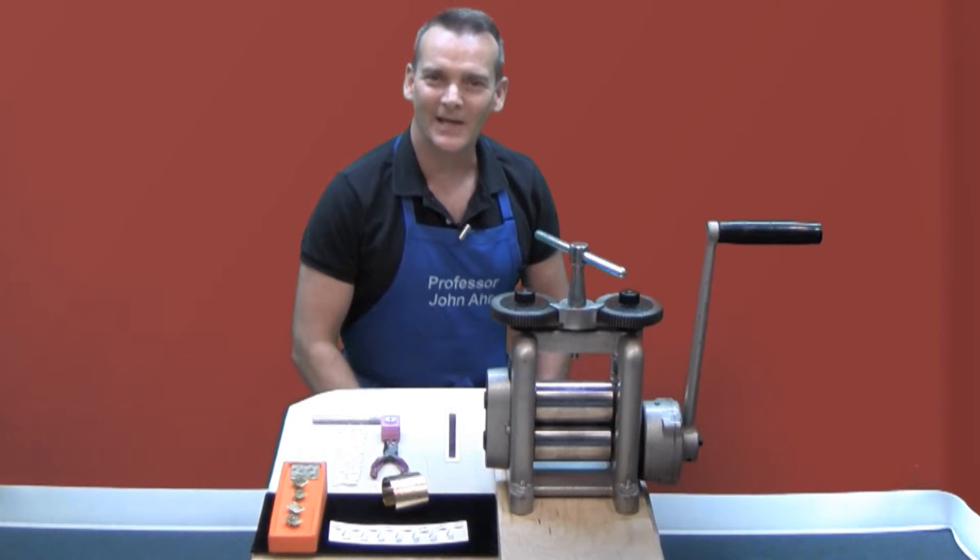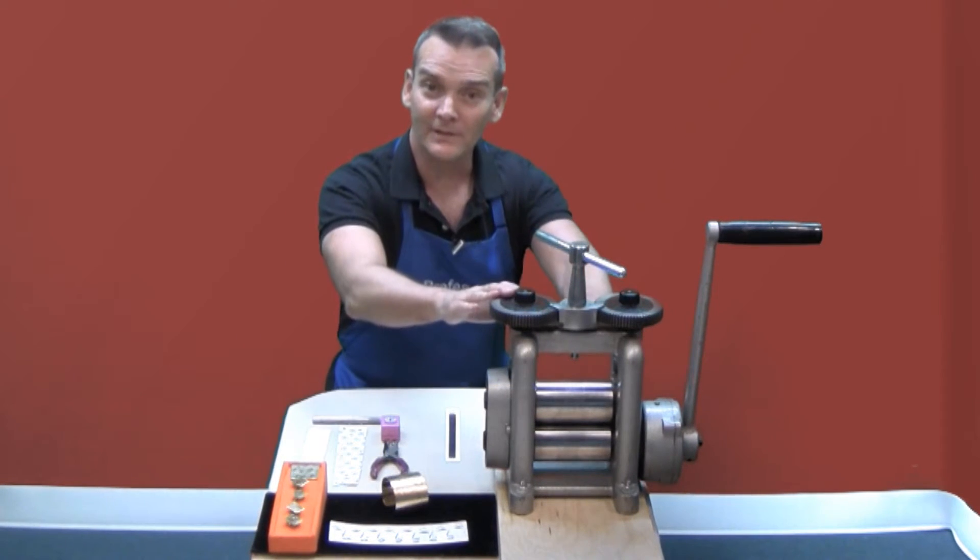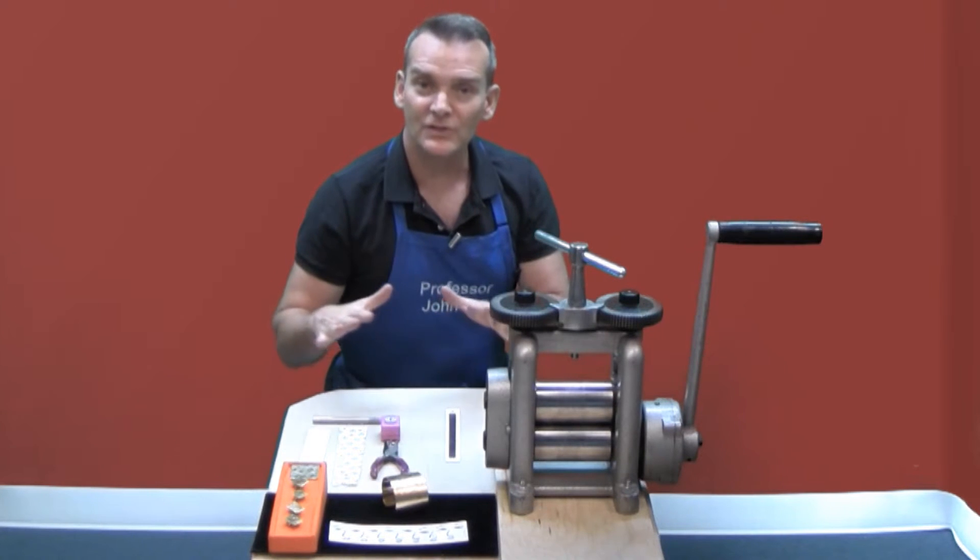Hi, welcome to the Online Jewelry Academy. I'm Professor John R. and I'm your instructor. In this video, I'm going to show you how to use the rolling mill to make some impression jewelry.